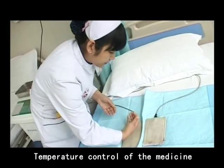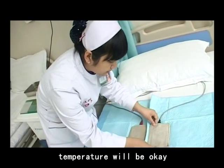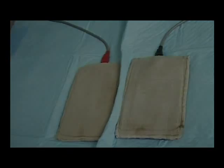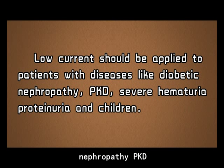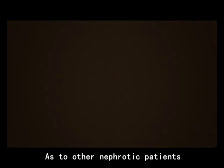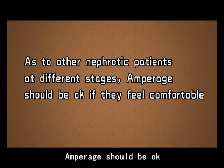Number 4: Temperature control of the medicine — temperature will be acceptable if patients feel comfortable. Number 5: Low current should be applied to patients with conditions like diabetic nephropathy, polycystic kidney disease, severe hematuria, proteinuria, and children. As for other nephropathy patients and different stages, a moderate setting is appropriate if they feel comfortable.